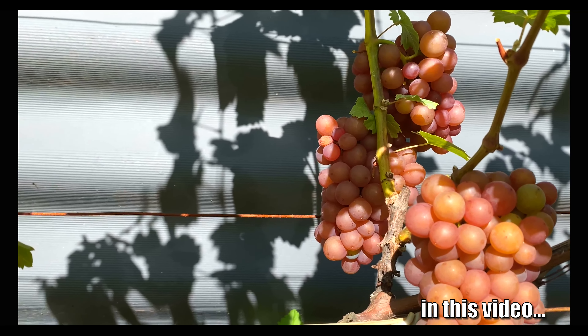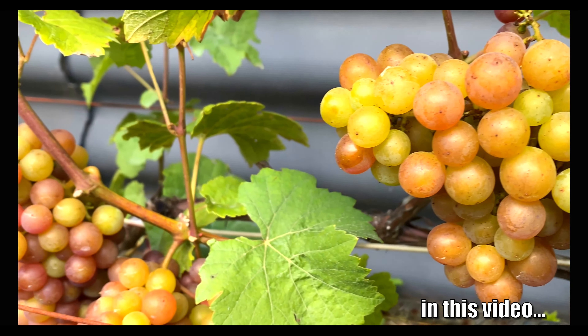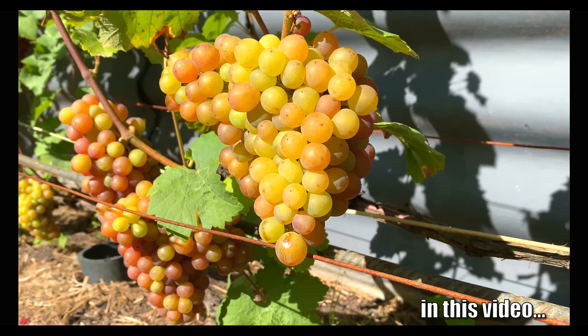I would highlight its taste. Otherwise, it may be difficult to ripen, and this is where protection is needed.